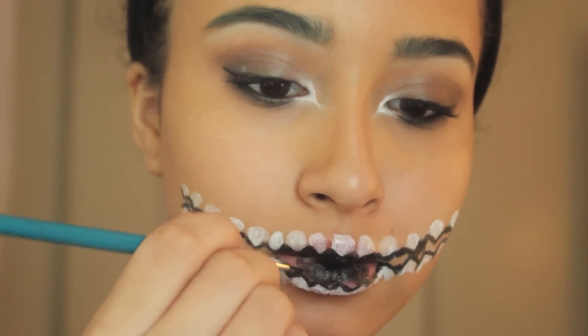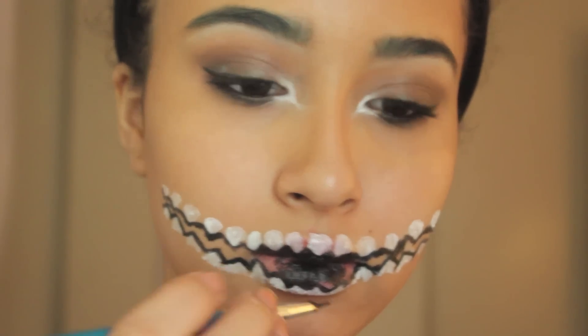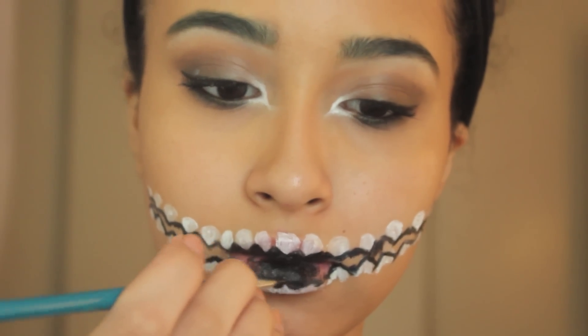Once you've done that to all of your teeth, this is how it's going to look. Just start filling in all of the blank spots from there.